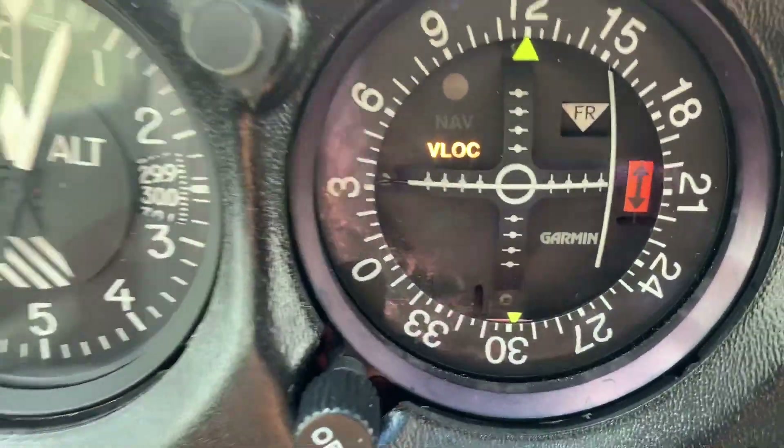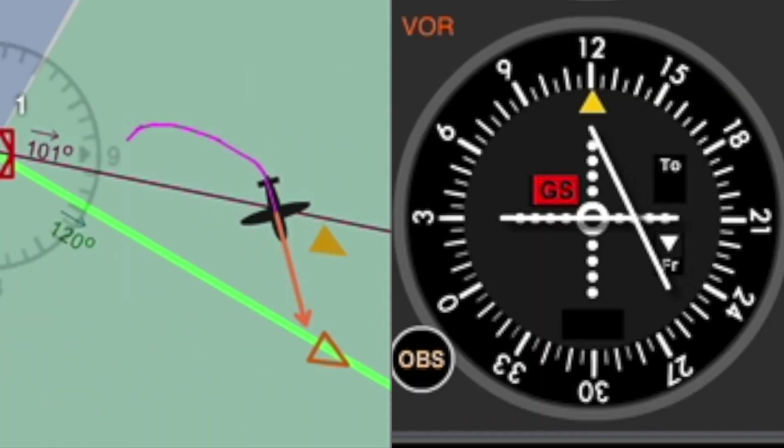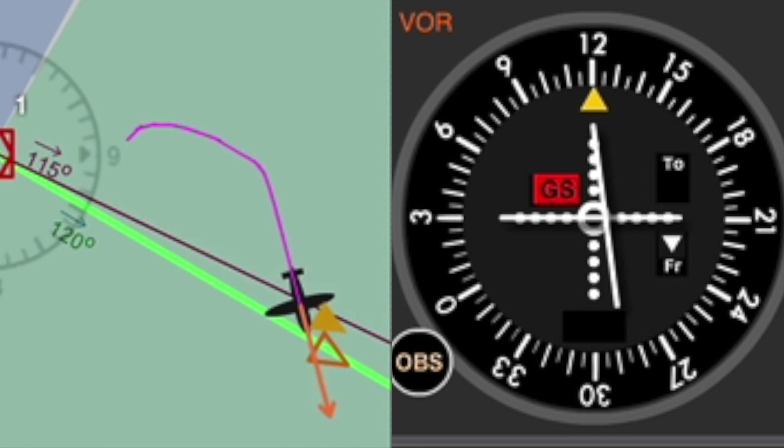Then the CDI — the course deflection indicator — is going to start moving inboard, and right when it's just outside of the donut, that's when you're going to start turning into your radial.